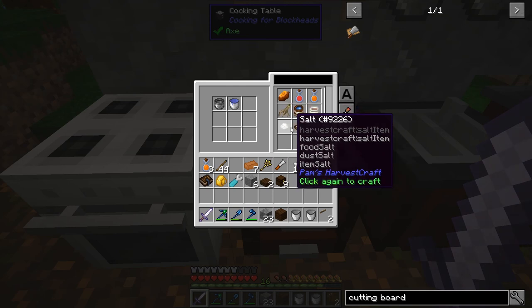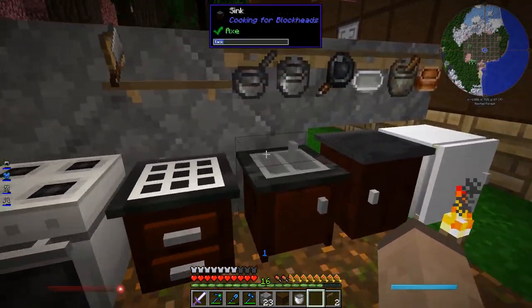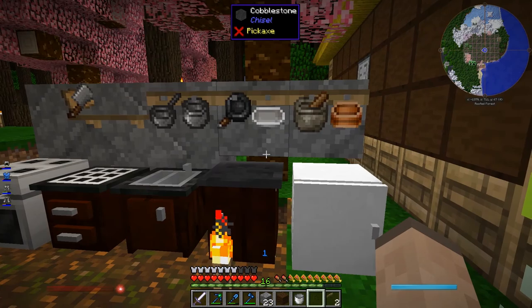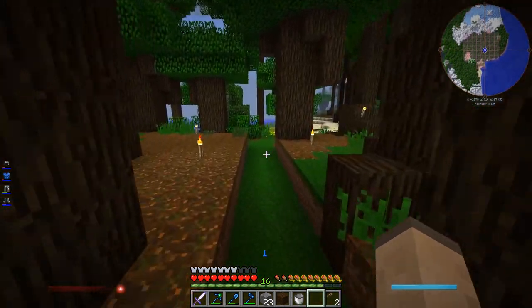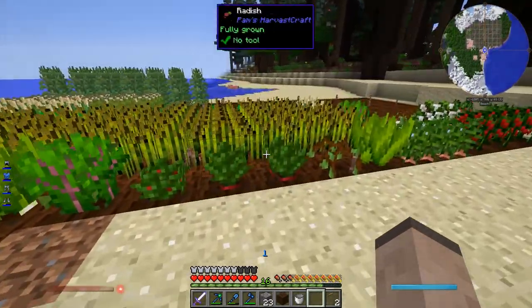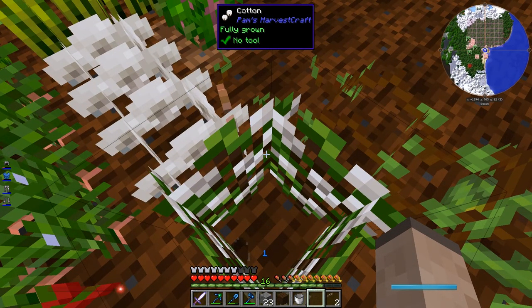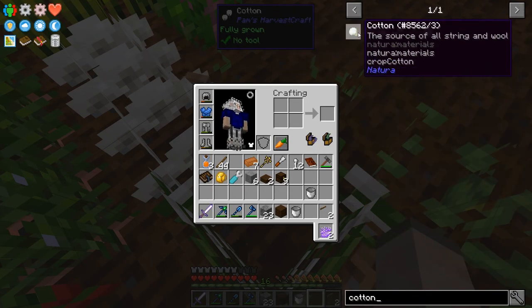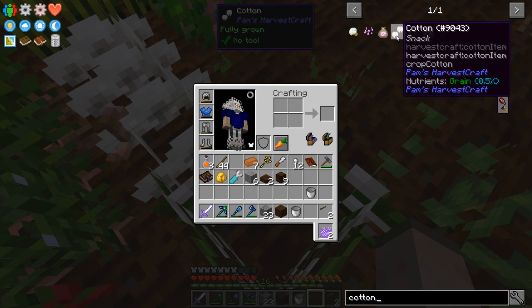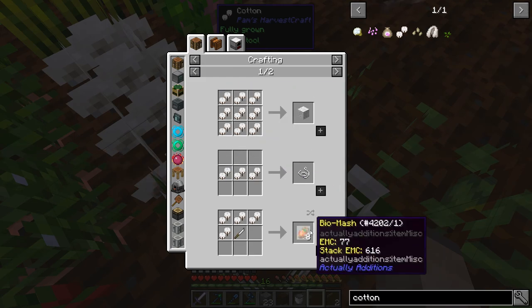Now we can make fresh water and salt. Now it's just a matter of picking a bunch of ingredients and tossing them in here. What I should probably do with my garden, however, is separate out the Pam's Harvest Craft from the other stuff, because I want to be able to process it pretty fast. Some of this stuff can't really be used in recipes — like cotton? Well, Pam's Harvest Craft cotton is technically a grain so it does have some nutrient value, but it's not used in any actual cooking recipes. I don't want to gather everything — things like industrial hemp are just for Immersive Engineering building.